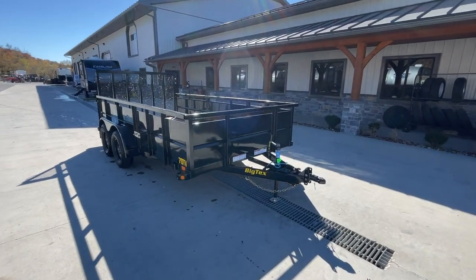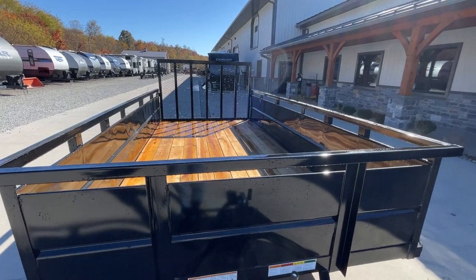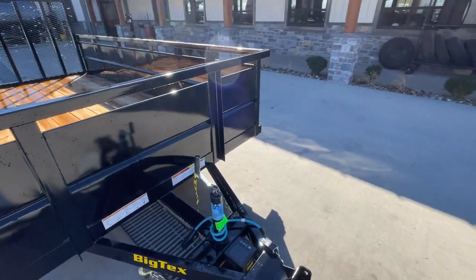This unit's going to weigh in at about 2,000 pounds empty. It's going to give a net legal payload of about 5,000 pounds, plus some tongue transfer to the truck side.